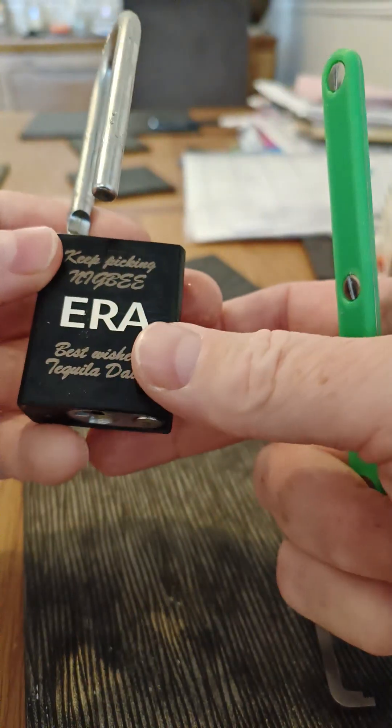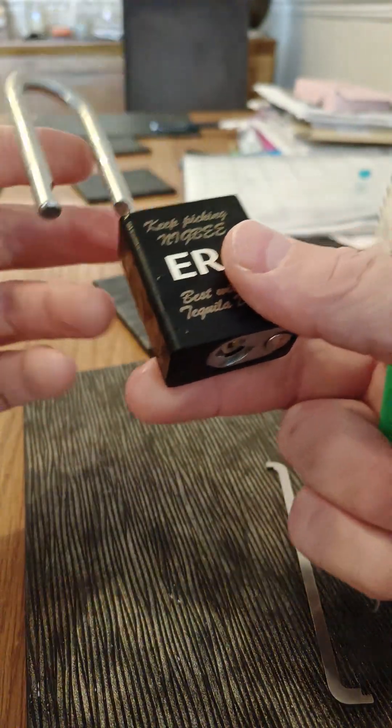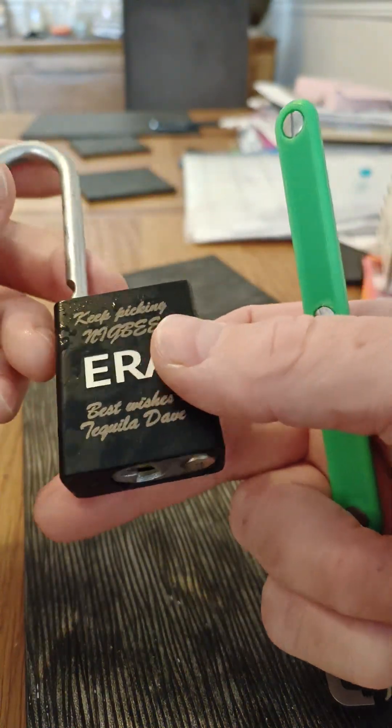That is not the best picking that I've ever done on that lock, and I have to say that was really quite unpleasant — but there you go, that's my entry.